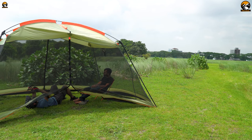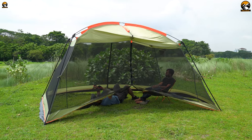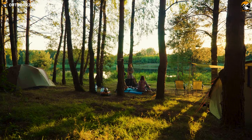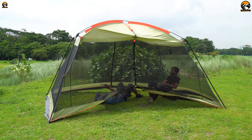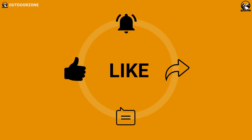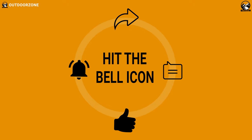Undoubtedly, the YDYL screen house is an excellent solution for camping weekend trips. It's not only for outdoor camping but also great for patio or backyard family parties. If it's summer and you have a plan to go camping, this screen house is highly recommended for six to eight people. Thanks for watching — like, comment, and share with your friends if you found this video helpful.